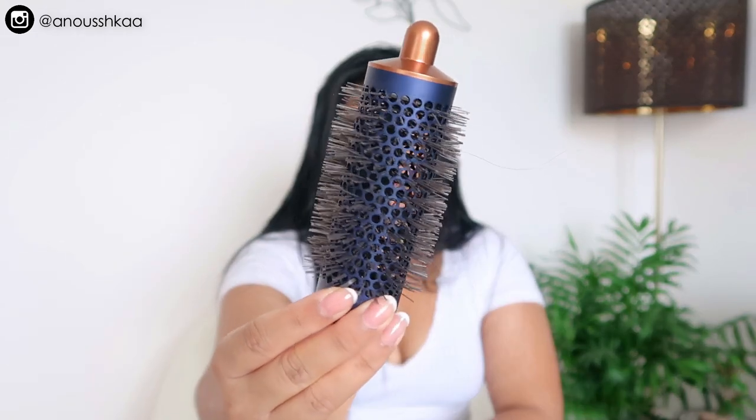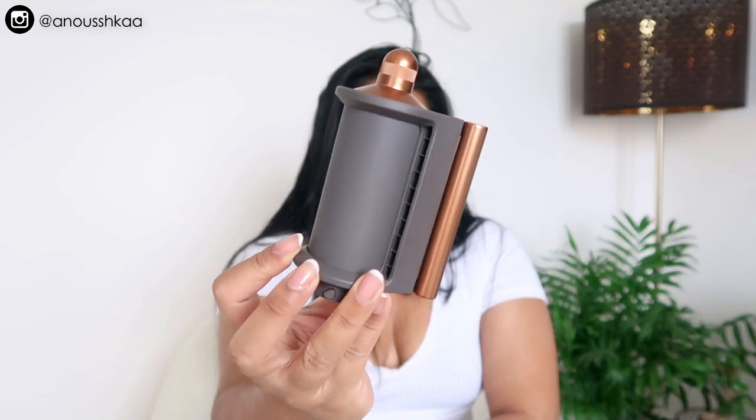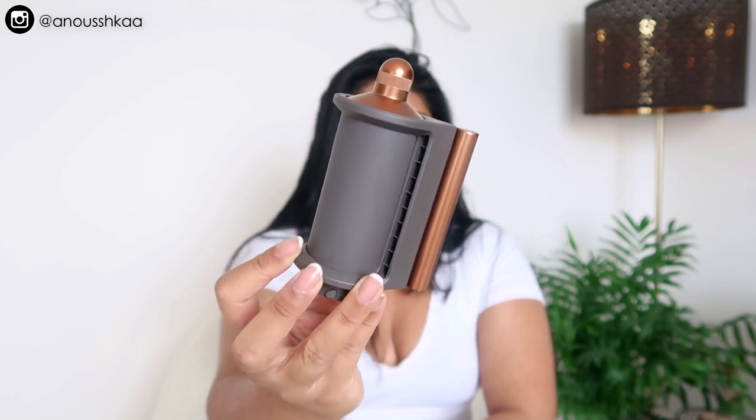Then you've got your classic blowout brush. This is one of the newer attachments — it's called the flyaway attachment. I use this to blow dry my hair and it smooths down flyaways. Because I have a middle parting there are lots of hairs that stick up, so you just go like this and it smooths it all out — it's so good.